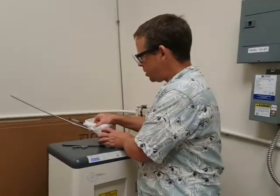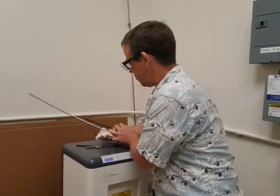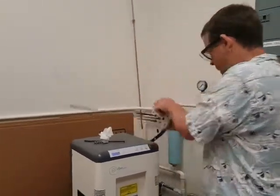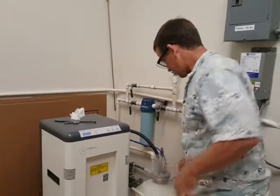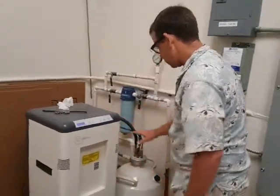We have some Kim wipes. You can use anything really as long as it doesn't leave behind residue. I'm just going to give these a quick drying before I gently put them back into there. I'll adjust this so that it minimizes the strain here.